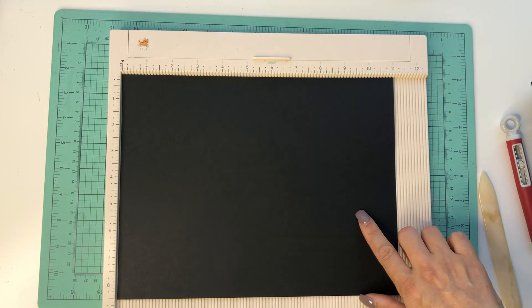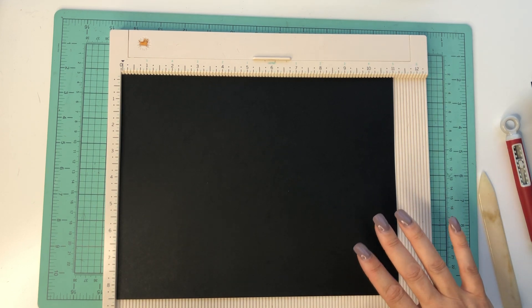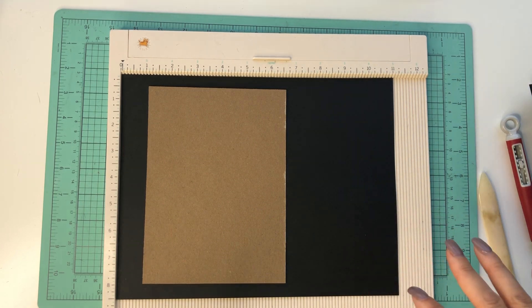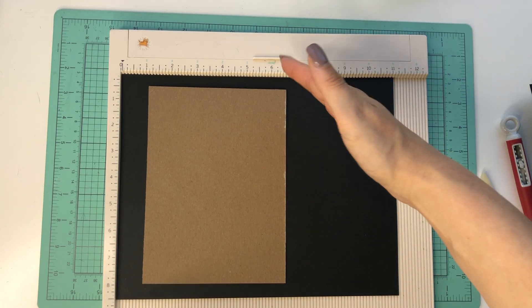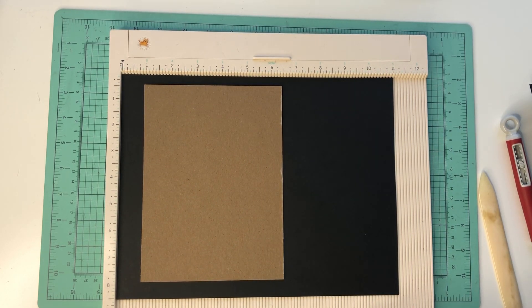Then you will need a piece for the spine that is one by seven and a half. You'll also need two pieces of eight and a half by eleven — you do not have to do this, you can use twelve by twelve. I'm saving paper. Typically when we do a cover on chipboard, most of us like an inch around. If I can save paper and not go cut your twelve-by-twelve up, I'm okay with having just a half inch on one side — it's going to get covered up with decorative papers anyway.